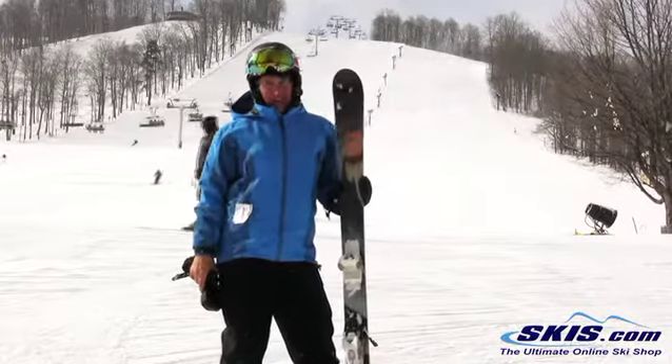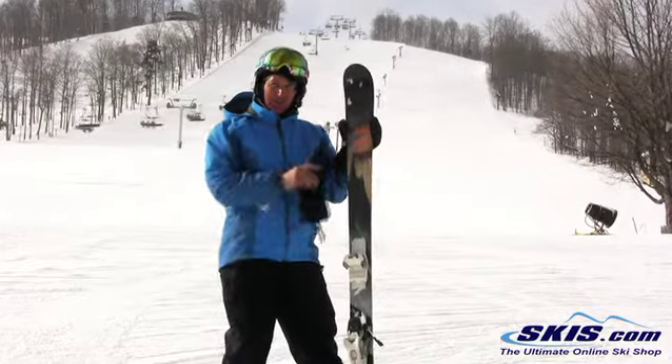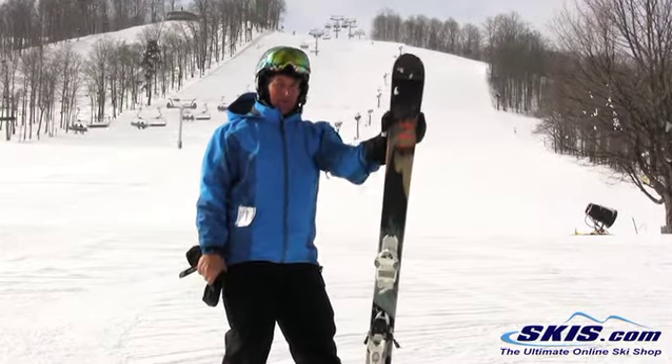They revamped this ski this year and they've done a fantastic job. It's a lot more stable now. They changed the metal matrix in it, so you still get that liveliness and kind of jumpiness out of it, but it's very predictable now.